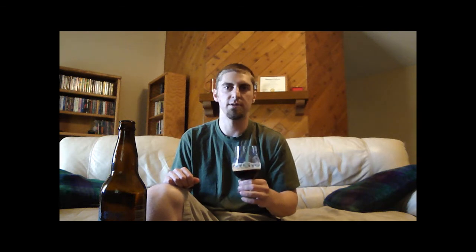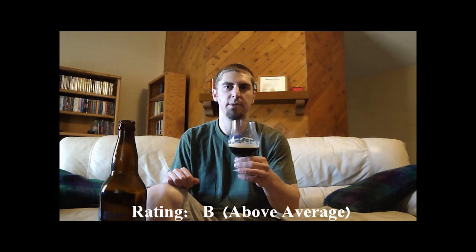Wrapping this up — I'll give it a B. The main problem I have with the style is that there's just not a whole lot going on in the malt. I always like roasted notes a little more present in the mouthfeel, maybe some coffee or chocolate coming through. These beers lean more towards the IPA side, so you don't get those coffee and chocolate notes — at least in the two I've tried. Anyway, comment, subscribe, and check out the Beer Geek Nation website. Cheers!